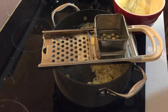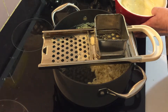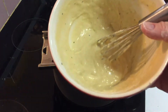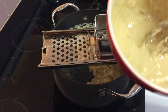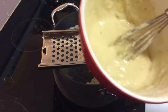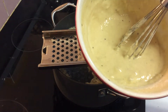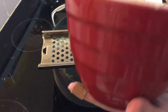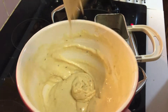I'm making spätzle. I wasn't going to videotape it and I've already started, so I'll back up to where I am at this point. In my bowl I have one cup of flour, two eggs, a little pinch of salt, some black pepper — that's the black specks, I like pepper in mine — quite a substantial grating of nutmeg, and about a quarter cup of milk.